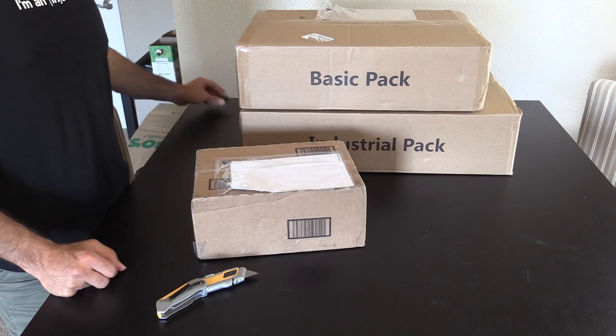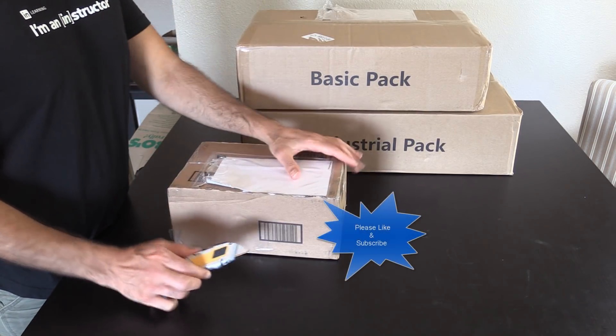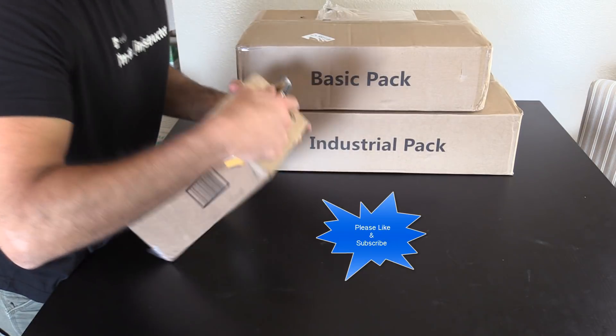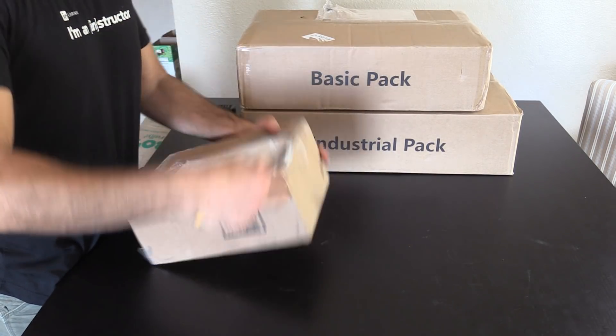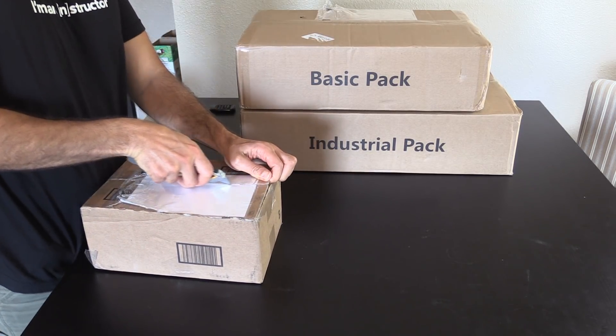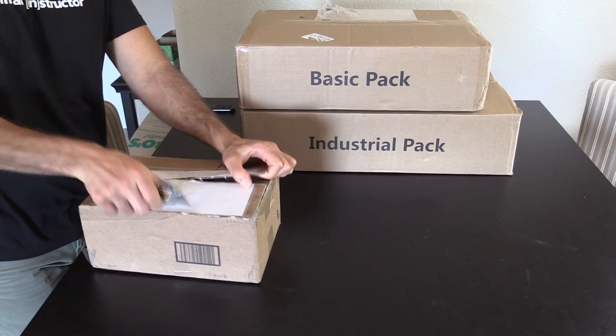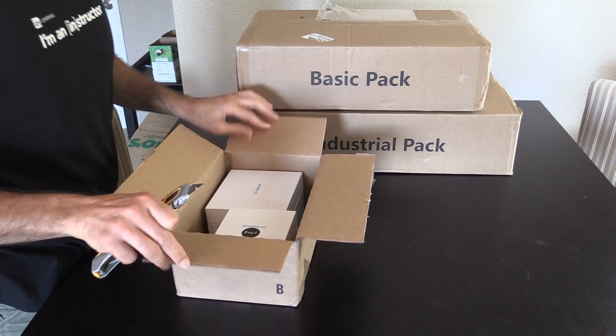Okay, here we are. I have the first of the three boxes that I'm going to unbox right now. I'll put my handy dandy little knife and split this thing open. As you can plainly see, this is all brand new to me.